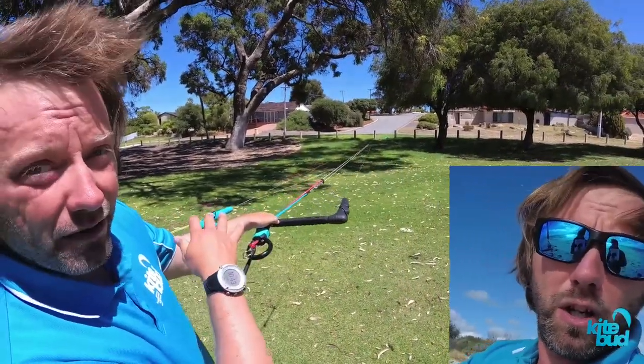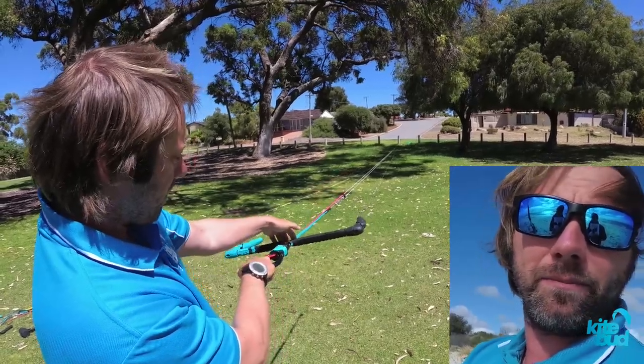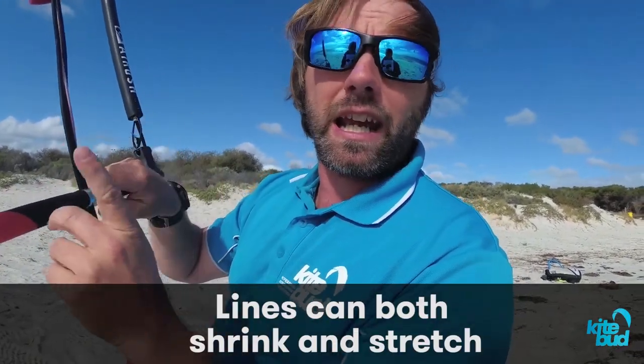By default, when you purchase a brand new bar, all your lines will have the same length. Over time, your line lengths will change, meaning that some lines will become shorter or longer than the others. What most kiters don't know is that lines can both shrink and stretch.